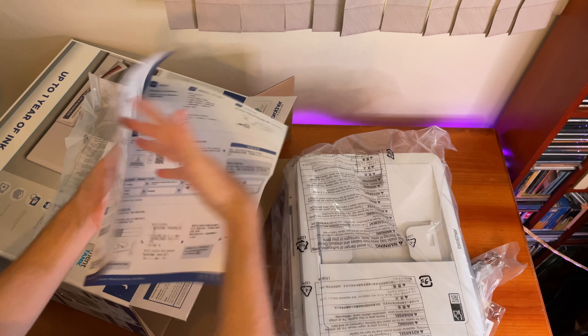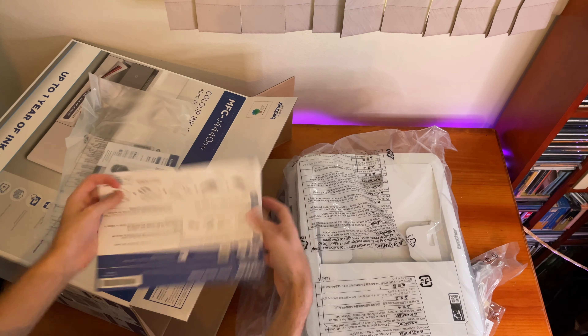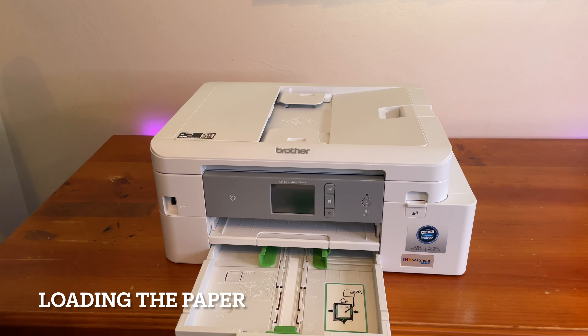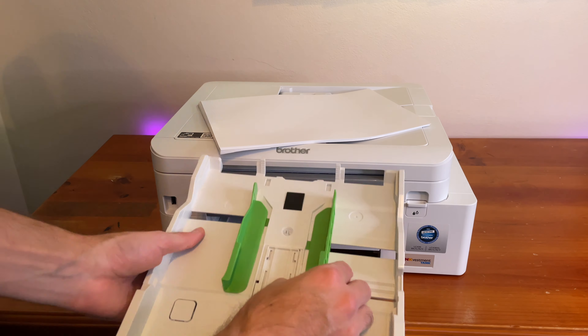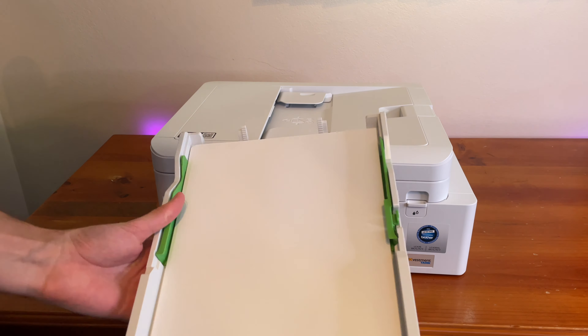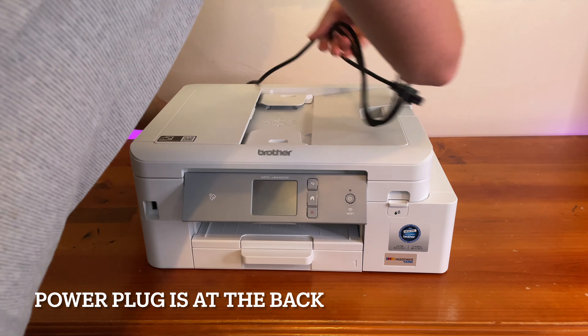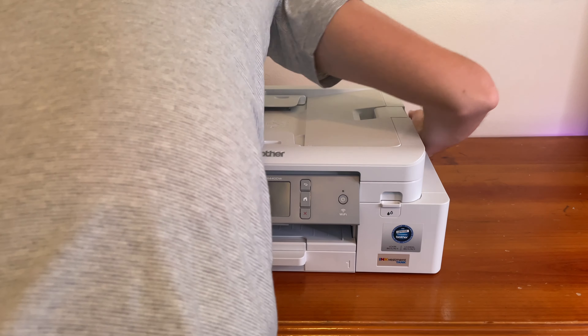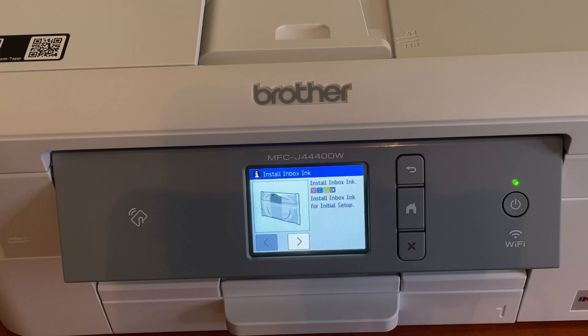We'll be connecting wirelessly, which we presume most people will do. So we will set it up that way. Now that we have set it up and plugged it in, I'm showing you the screen for the installation of the ink — it's making noises.